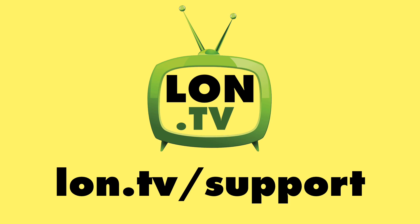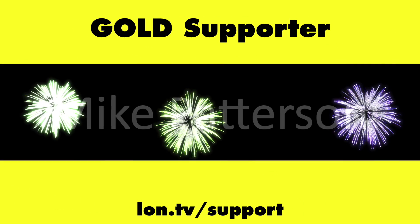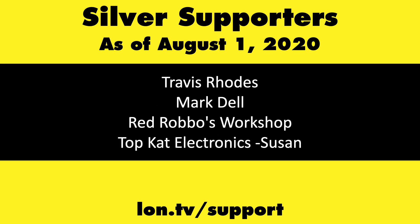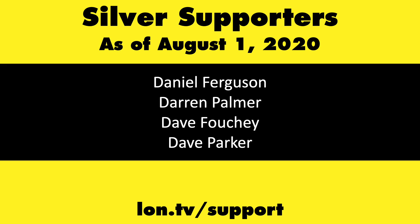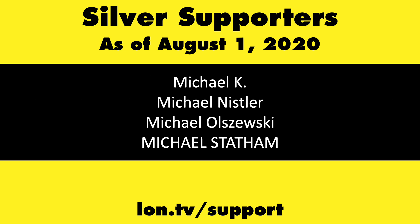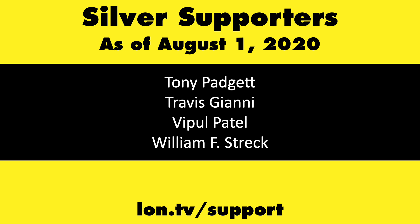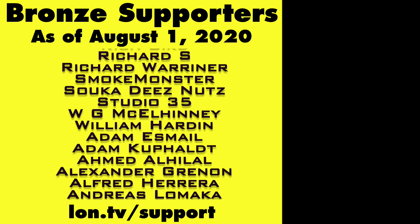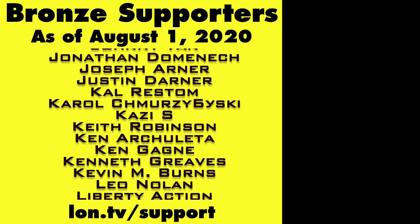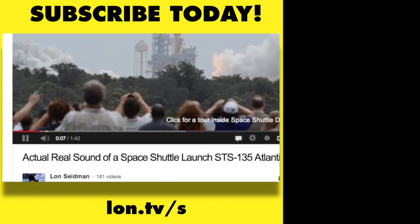This channel is brought to you by the lon.tv supporters, including gold level supporters Tom Albrecht, Chris Allegretta, Mike Patterson, and Bill Pomerantz. If you want to help the channel, you can contribute as little as a dollar a month — head over to lon.tv/support to learn more, and don't forget to subscribe at lon.tv/s.